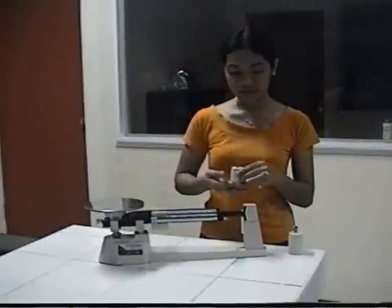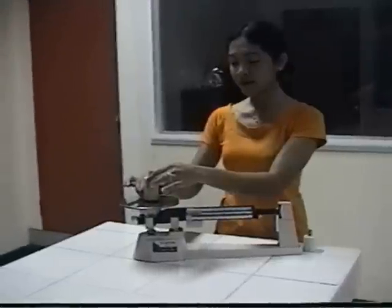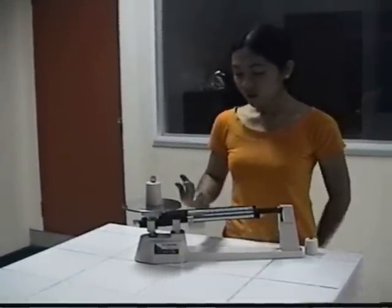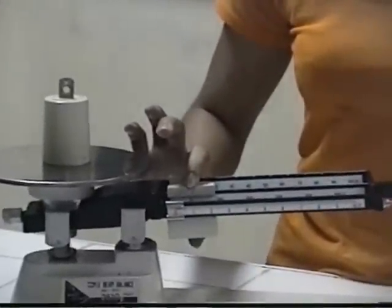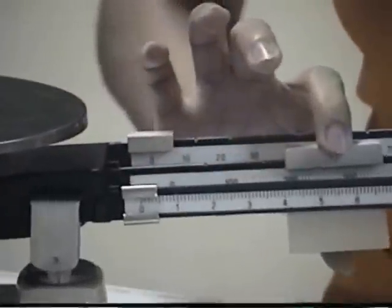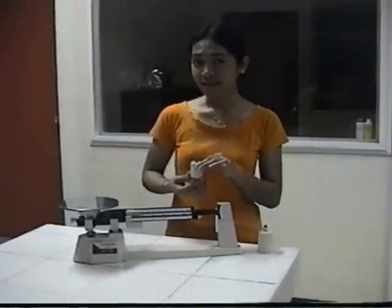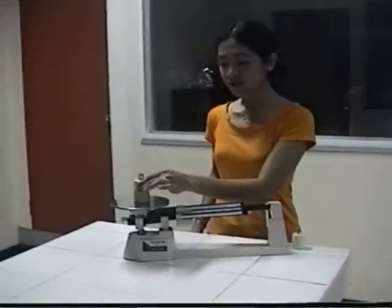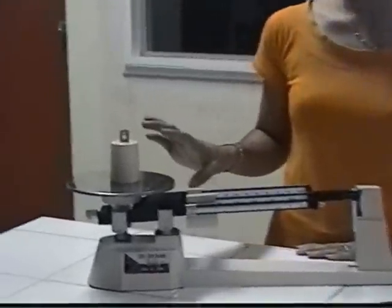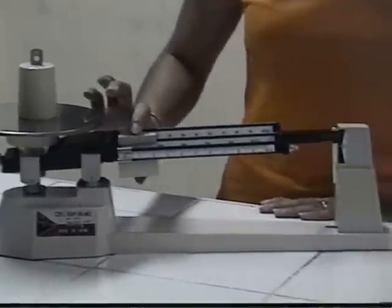After measuring the small object, let's try this big one. So again, we put it here on the metal platform. Then we use again these three riders. The first one we're going to move is the 100 rider.